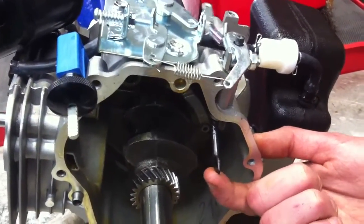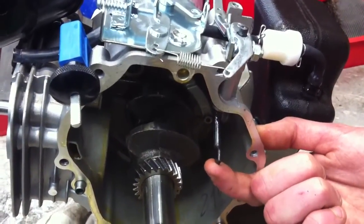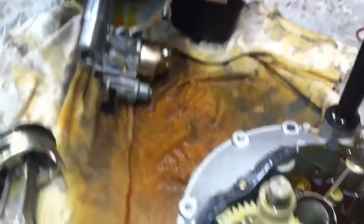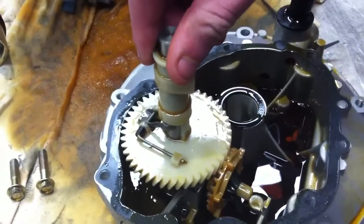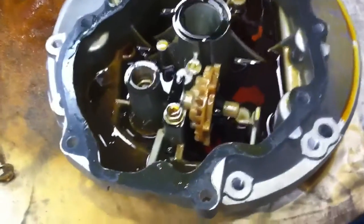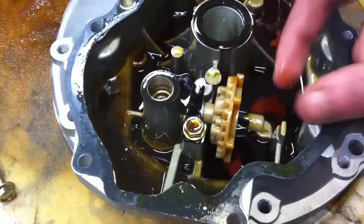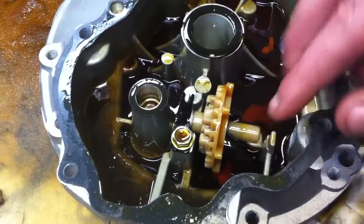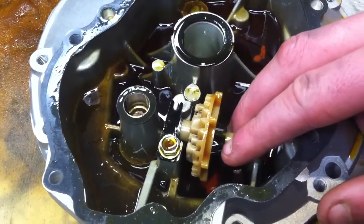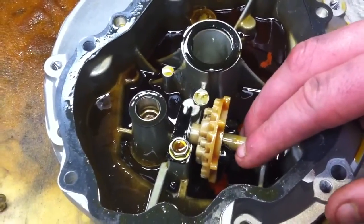That paddle is operated by a centrifugal device — in other words, a device that's sensitive to speed. If we look at that now, here we can see the camshaft which is being driven off a helical gear from the crankshaft, which in turn through a bevel gear drives this assembly. There's a plunger that comes in and out, and as the plunger comes in and out, we notice there are a couple of weights that are splaying out under the influence of centrifugal force.